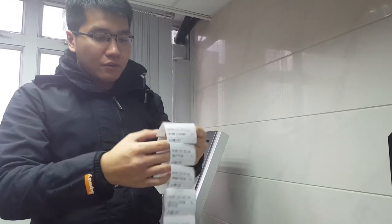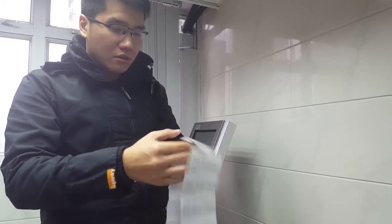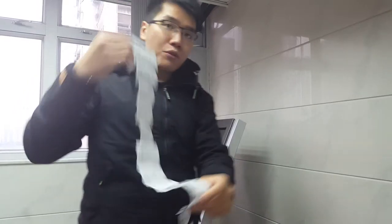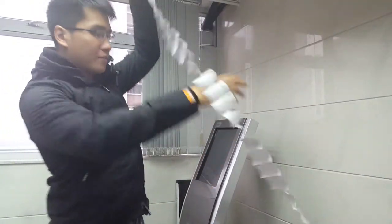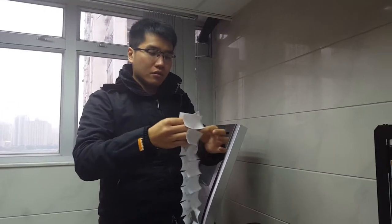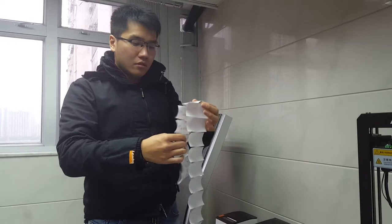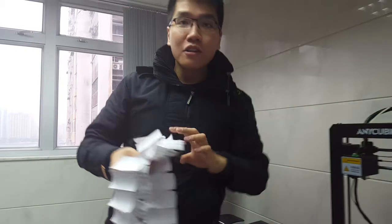Continuing the count: 8, 9, 10, 11, 12, 13, 16, 17, 18, 19, 20. We got 40 orders to the kitchen printer, and 40 on the other side. So our test has passed. All of our tablet orders have been sent correctly.